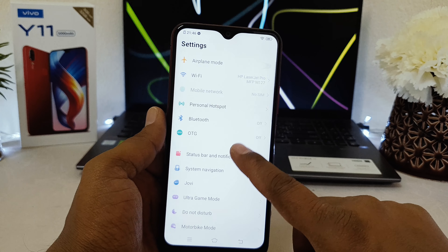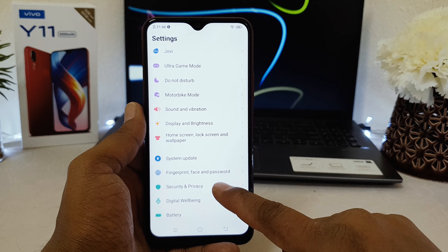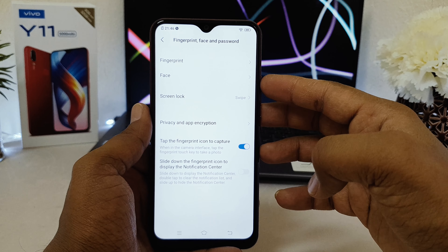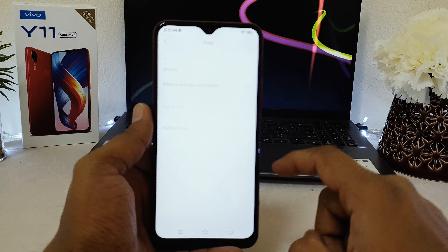After clicking on the settings section, scroll down and you will find something called Fingerprint Face Password. Click that and you will see two options — the first one is Fingerprint and the second one is Face. Since we want to set up face lock, we're going to click on Face.